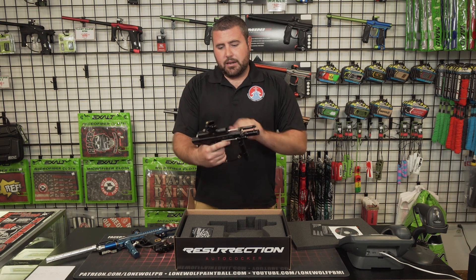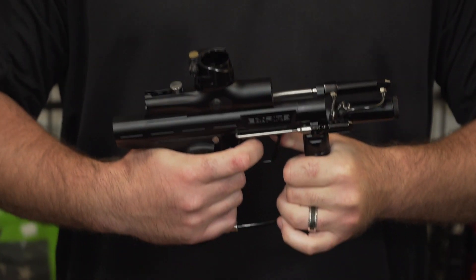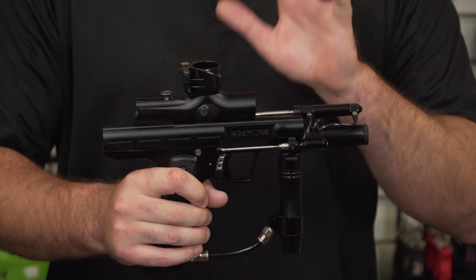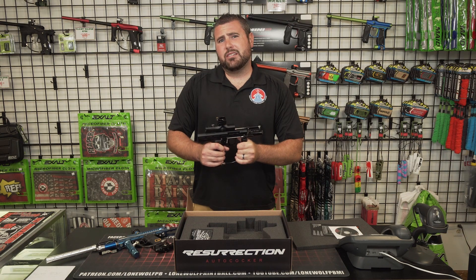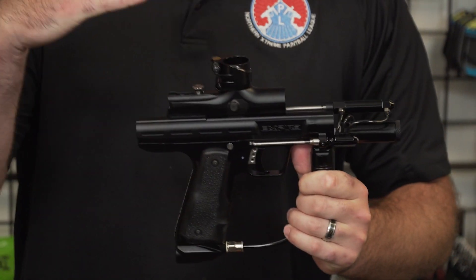So, the best thing I like about this — I'm gonna go over the features real quick. For you guys that don't know, the Autocockers came out in the 90s, very popular in the early 2000s, and it was one of the first closed bolt system guns, if not the first. For you guys that don't know, closed bolt system — when you air this gun up, this bolt is staying forward.